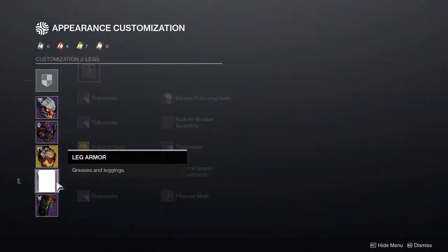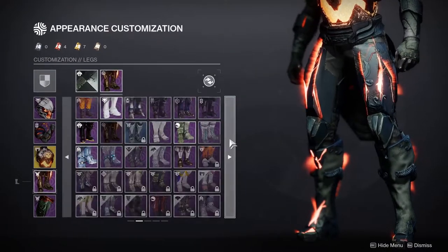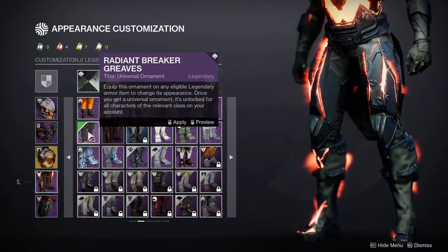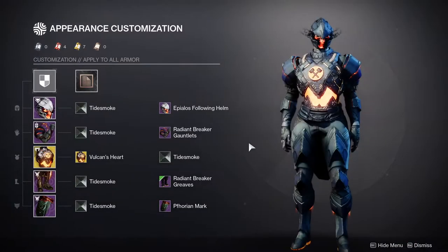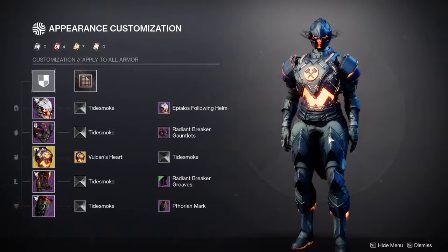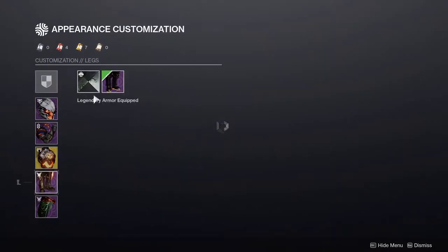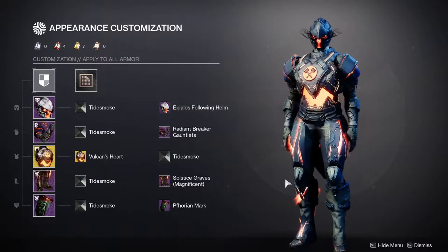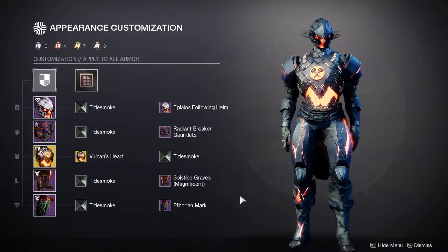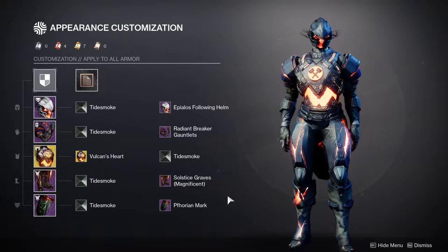If you guys want to know the look I was thinking about making — I know people were going to give me grief for it — I was just going to use both of these. But thankfully I wasn't the biggest fan of the boots with that shader, which is why I switched back to this one because it just looks way better in my opinion. Titans, let me know what you guys think — I think you guys have really amazing pieces.